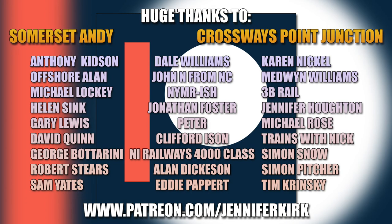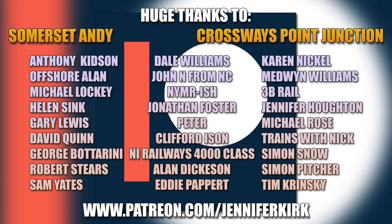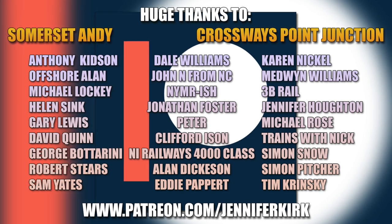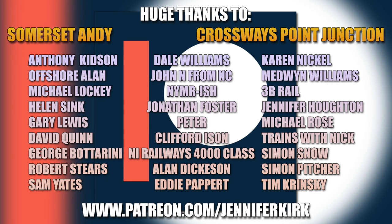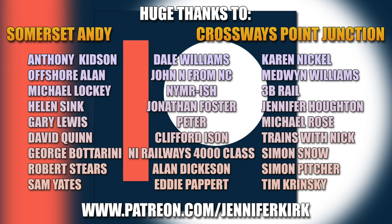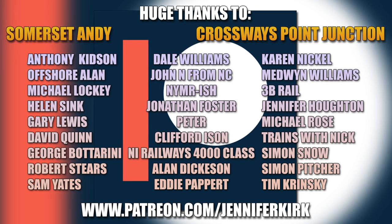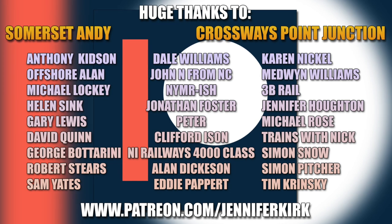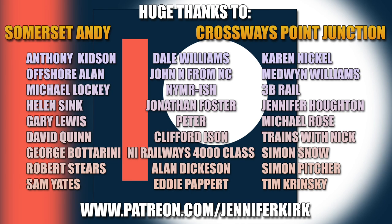I'd like to thank everybody over on Patreon, and an extra special huge thanks goes out to our Patreon heroes. Without you guys over on Patreon we really wouldn't be able to keep making the video content you see on this channel. Don't forget you can head on over to patreon.com/JenniferKirk and check out the different tiers of rewards. Thank you so so much — you are absolute legends.